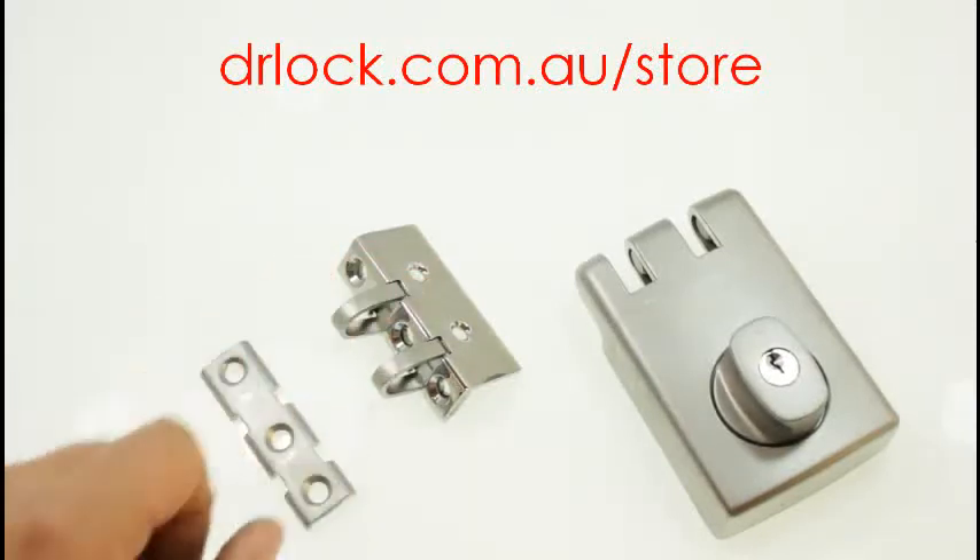So if you don't know this part's available, you buy the lock and you wouldn't know that it's an optional extra. You can buy it on our lock shop at drlock.com.au — drlock.com.au forward slash store. Just type in 355 and it will bring up all the 355 parts.